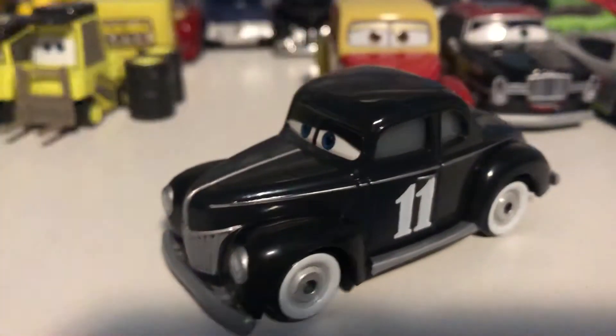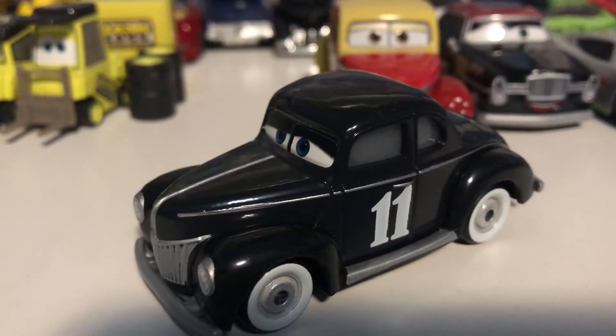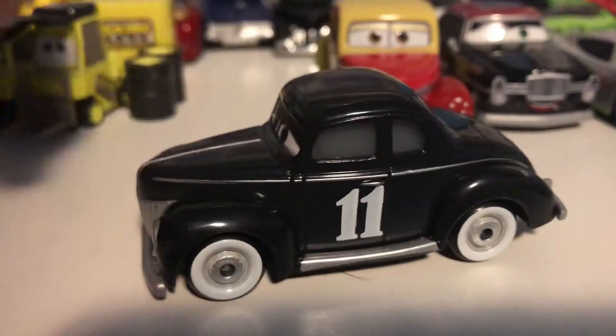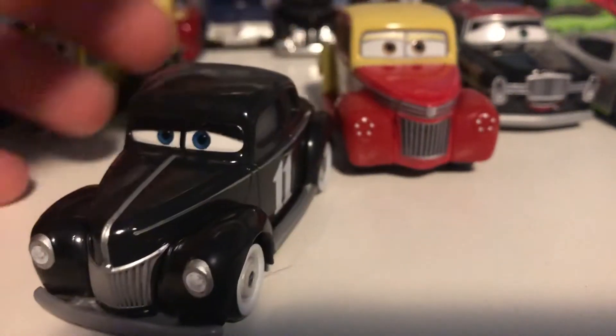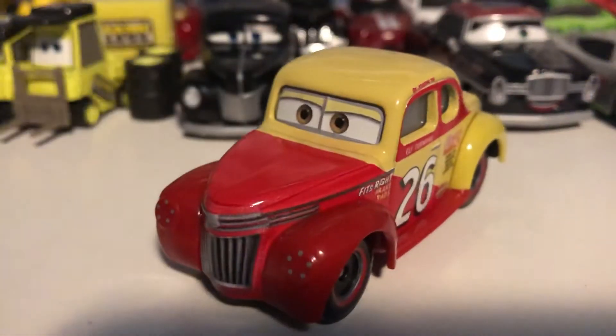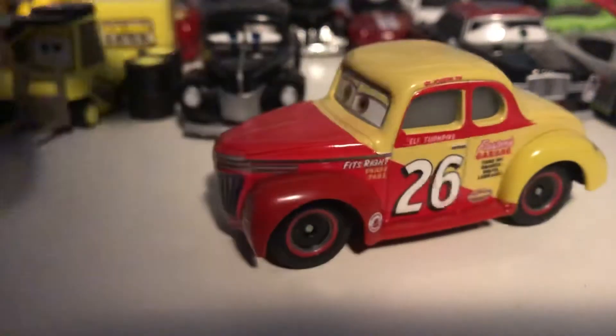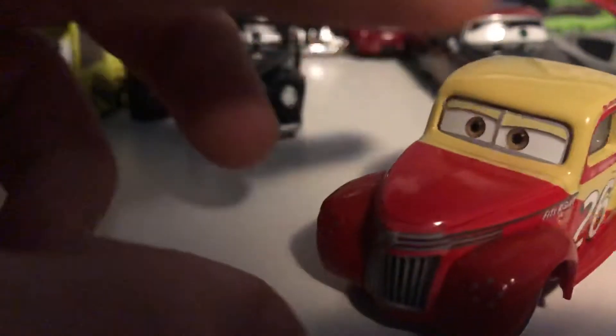Moving into the 2019 cars — although this one I kind of want to count as 2020. It was one of the last ones released in 2019. This is Heyday Junior Moon, and this is the second time he has been released. But the first time, they got him correct — the original one was just black, didn't have any decals, no number on him, no nothing. This guy, however — Eli Turnpike — has not been released before, in a very very nice paint job, very cool model.